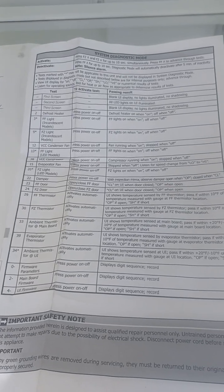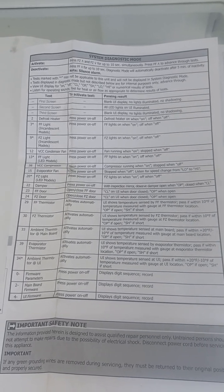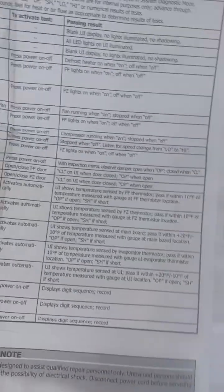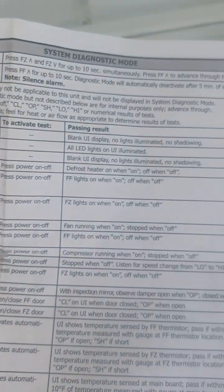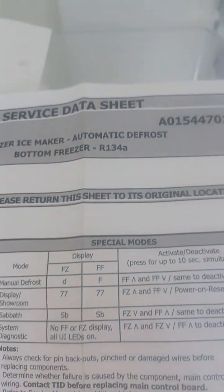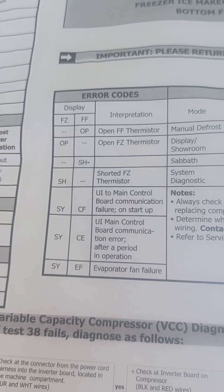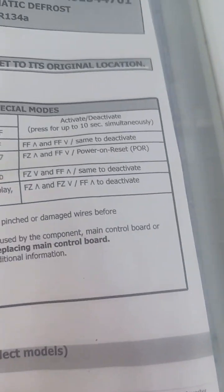This is the tech sheet. You can take a screenshot and expand it — that's why I'm doing this for you. There are a bunch of steps and they're all right here. I just want people to know. There are also error codes right here. This is the service data sheet — here's the number in case you don't have this tech sheet on your refrigerator. Error codes right here, and then there are special modes.